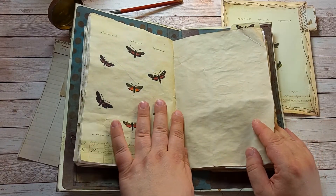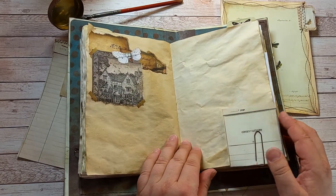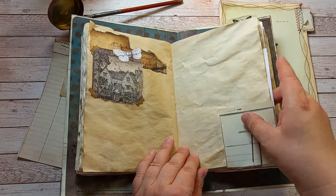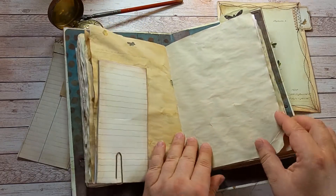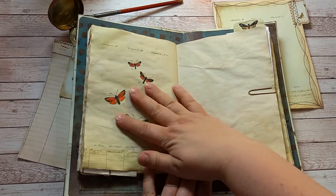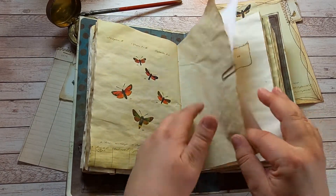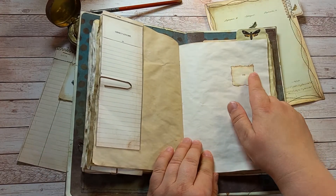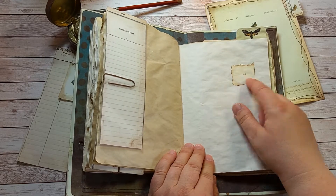Almost every page is different. They have different kinds of butterflies on the printables. There's one observations sheet over there. And crinkly, lovely crinkly paper. This one is just a piece of paper with some numbers on.